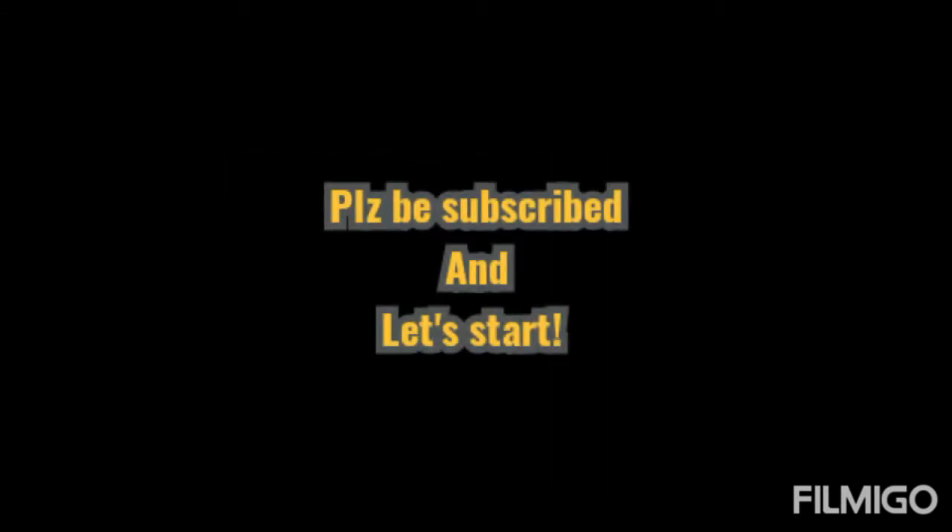Please make sure to watch till the end. I am trying to make my videos as short and informative as possible. Please be subscribed, and if you are ready, let's get started.